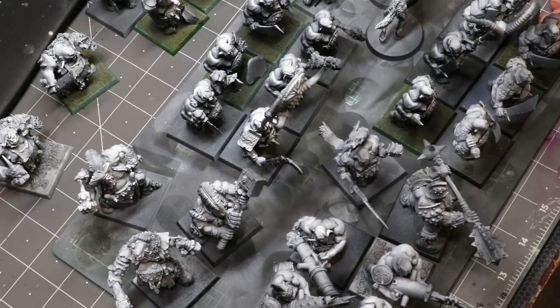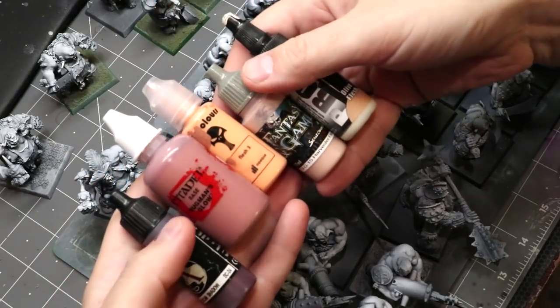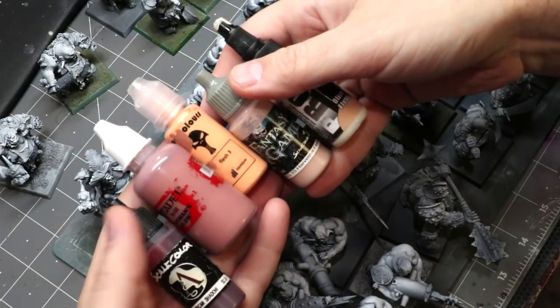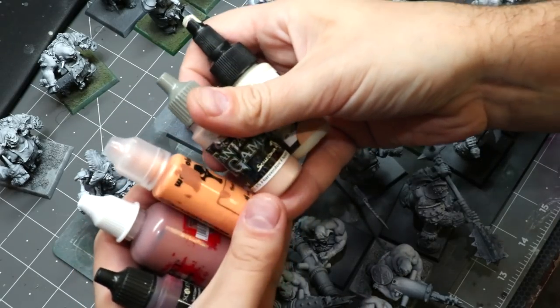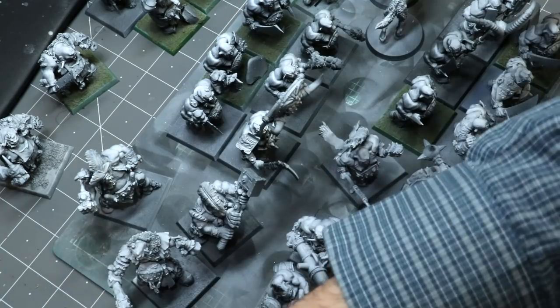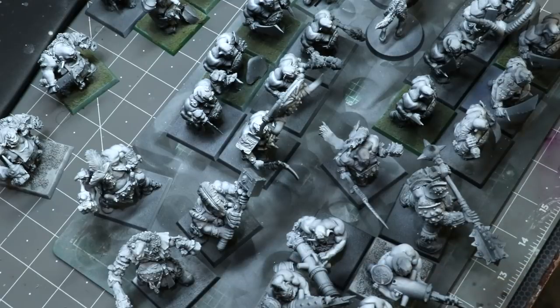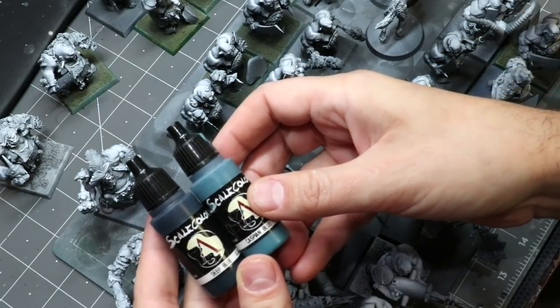I'll walk you through all the steps to get these guys going fast, but first let me show the paints I'm going to use. These guys have a lot of flesh, so we want to make that look interesting. I've got African Shadow from Scale 75, Bugman's Glow from Citadel, Flesh 3 from War Colours, Harvester Flesh from Scale 75, and Olive Flesh for a highlight from Pro Acryl. For their pants I'm going with Deep Blue and Caspian Blue, probably highlighted with Olive Flesh as well.